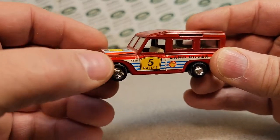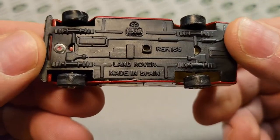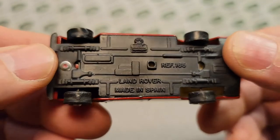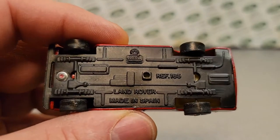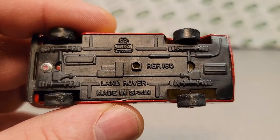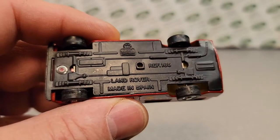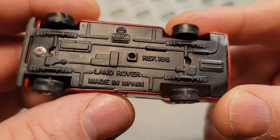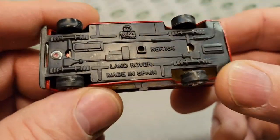Did some research, and well, let's just — ba-bam — take a look at it. This is a Mira Land Rover made in Spain, reference 165. Not really sure what that references — I don't know what it is, but anyway.